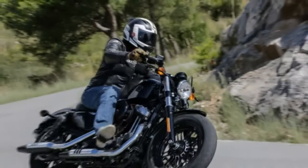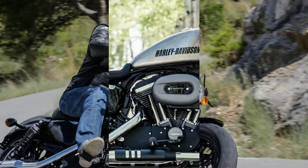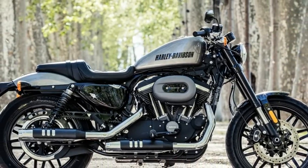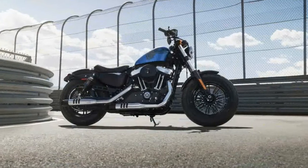Yeah, what he said. Sportsters have been used as a customizer's blank canvas since forever, and the Special picks up some features that clearly take aim at the decade that saw the end of the Vietnam War.